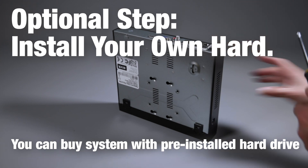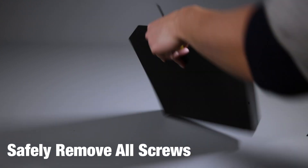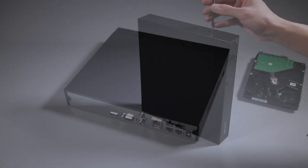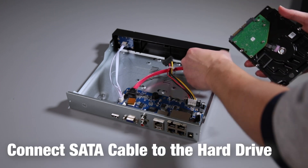If you didn't select the option for a hard drive, you can install your own. You need to safely remove all the screws and then slide off the top panel of the recorder, and then install your hard drive.